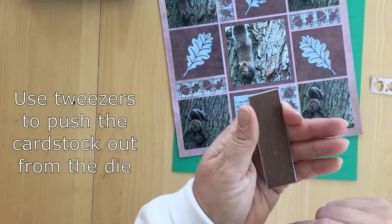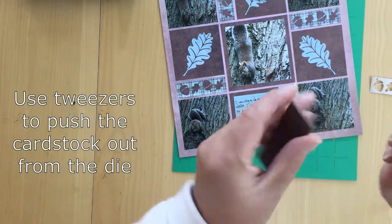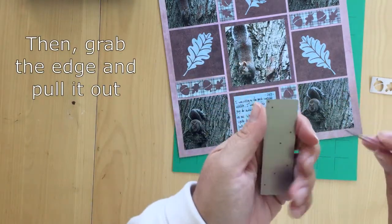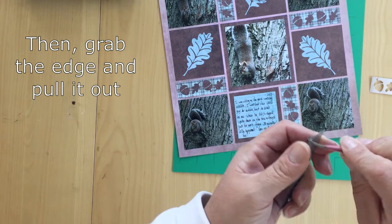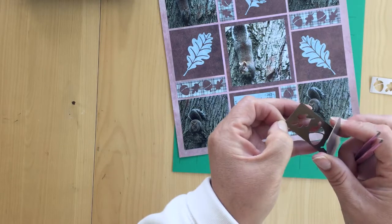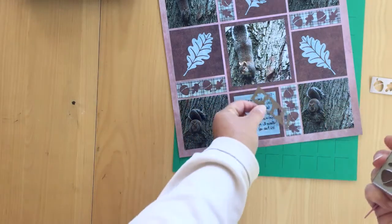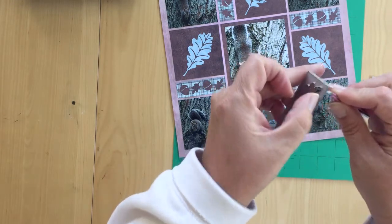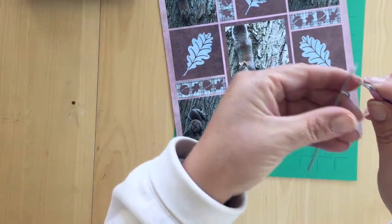I've cut it out a second time from dark brown cardstock, and I want to show you how you can remove the border and the leaves from your die. These are just a pair of sharp tweezers. You can use a toothpick or a skewer, a die pick — anything that fits through one of those holes — and you're just going to push through each one until it lifts on the other side, and then you can just pull it out. Simple as that.